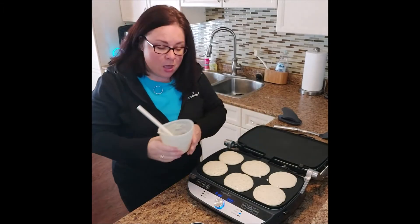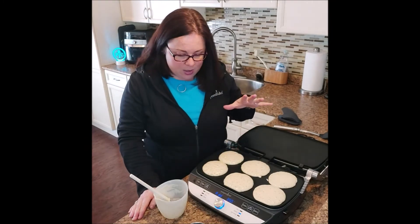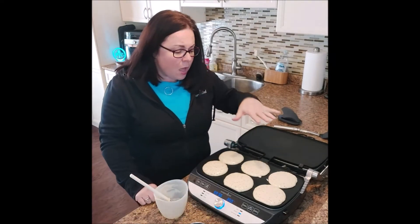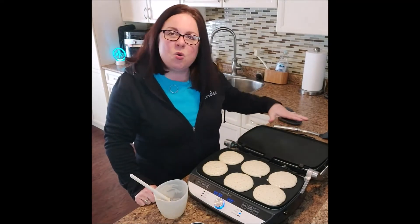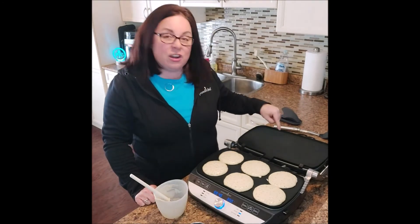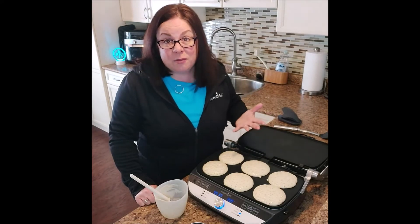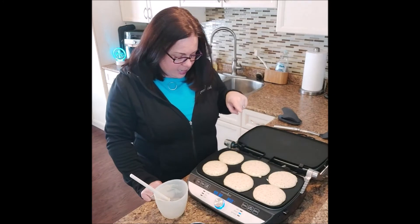I've got six really good-size pancakes here. I could do another six on this side — I always forget to hit the timer — so I could do twelve total. I could also do a whole bunch of fried eggs, scrambled eggs, or even have a grill plate in and be grilling bacon at the same time that I'm cooking my pancakes. That's a great option.